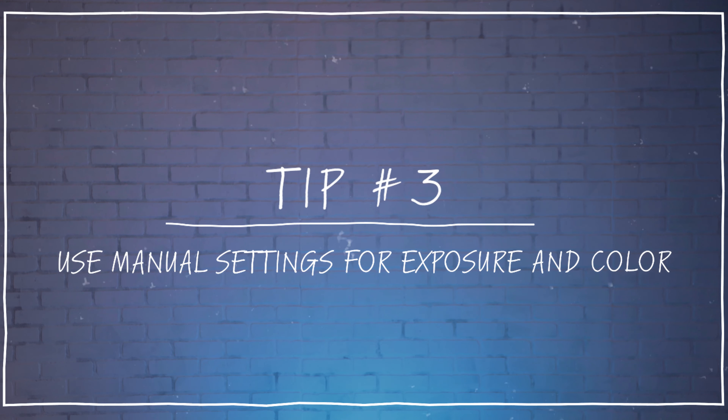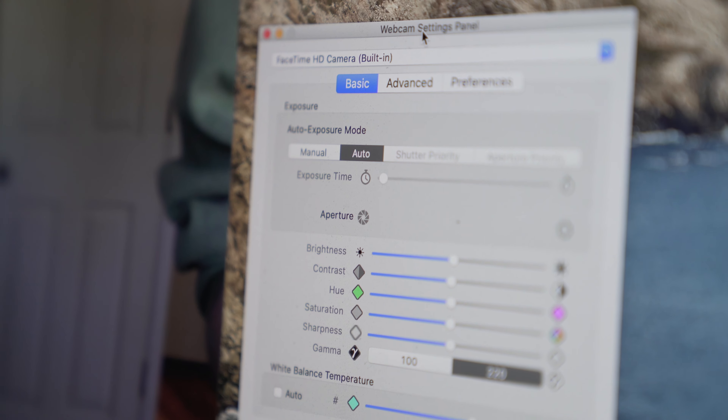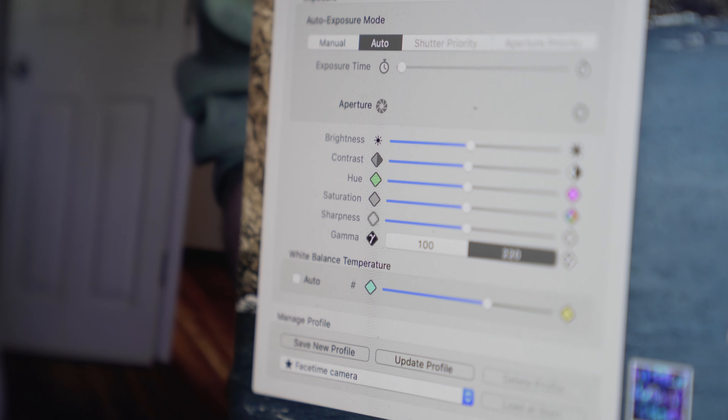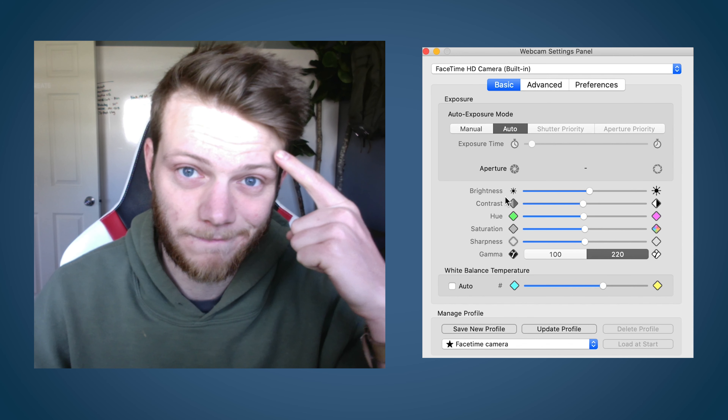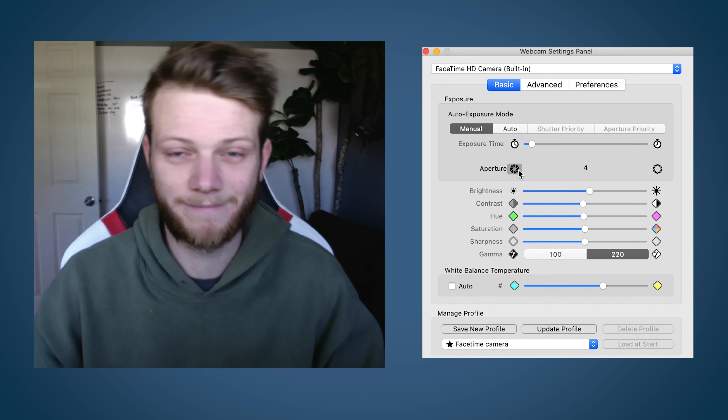Tip number three: use manual exposure and color settings for your webcam. A lot of third party webcams have the option to adjust specific settings like brightness and saturation, but you might be using your internal camera, and those have a lot less flexibility. Searching around I was able to find an app called Webcam Settings that costs about $8, and it allows you to completely control your camera and change your shutter speed, aperture, brightness, contrast, hue, saturation, and more to dial it in and lock what your webcam is capturing. This has been especially helpful for me because it always seems to blow out my forehead, and with this I can dial it back to proper exposure. The downside of this app specifically is that there are a lot of compatibility issues — it works fine on my iMac but it won't work on my MacBook Pro — so you might have to look around to find something that's going to work for your setup.